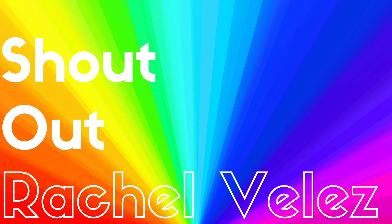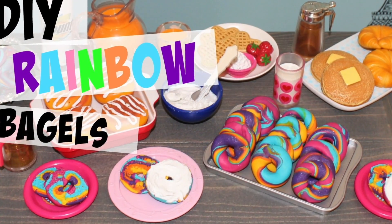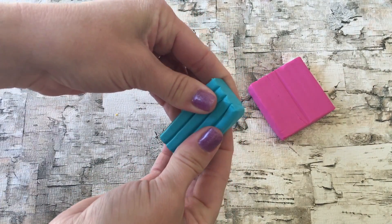We're going to start out. For this craft you'll need clay of your choice. Start by taking your polymer clay and conditioning it.